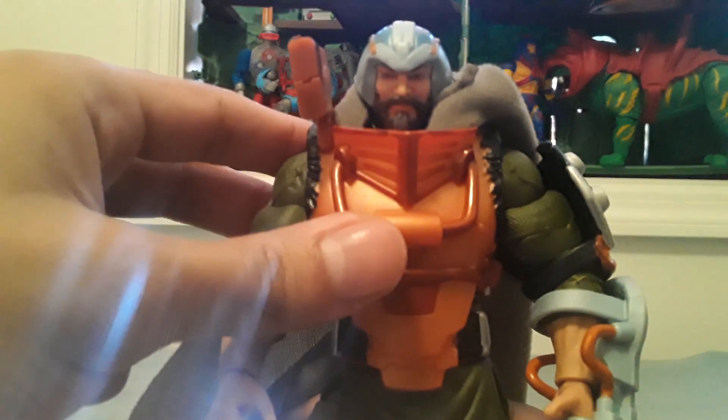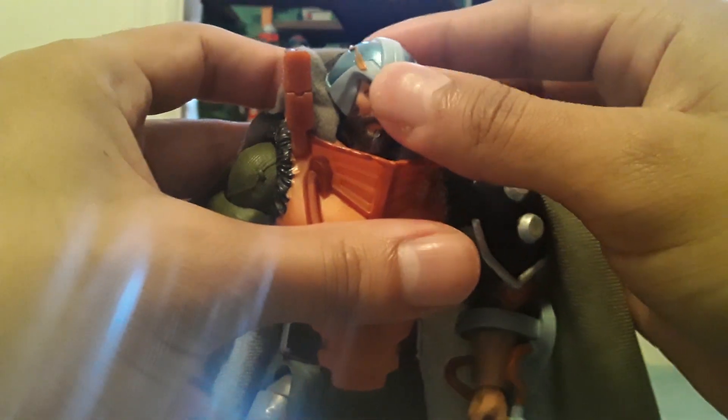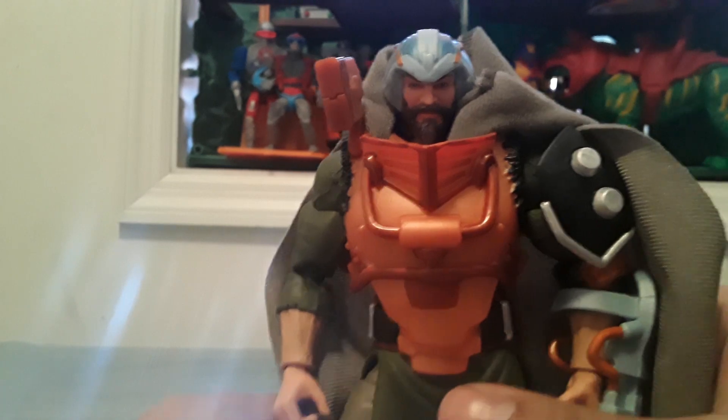I'm not really that impressed with this figure. I really hate this cape — in promotional pictures and stuff, it doesn't show you how to pose it. It's kind of inside the armor, but it's not — it's kind of confusing. It's kind of one of my least favorite Masaverses because of the cape. But maybe I'll remove it and display it that way.